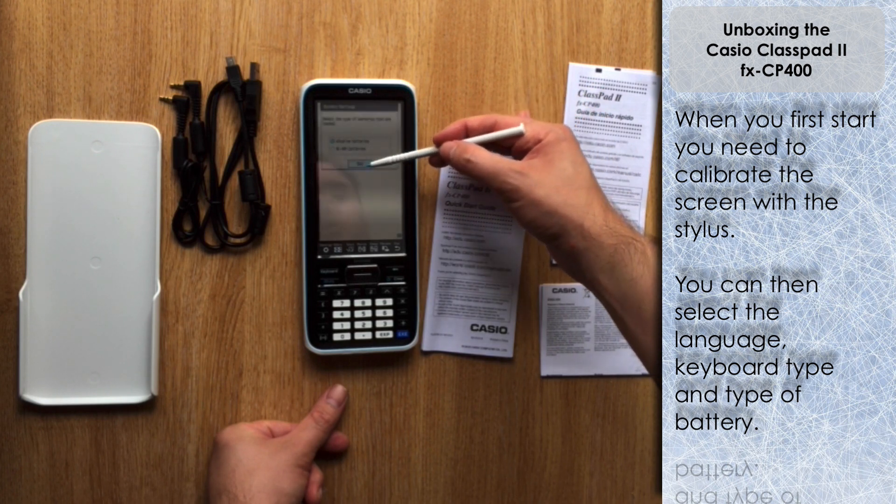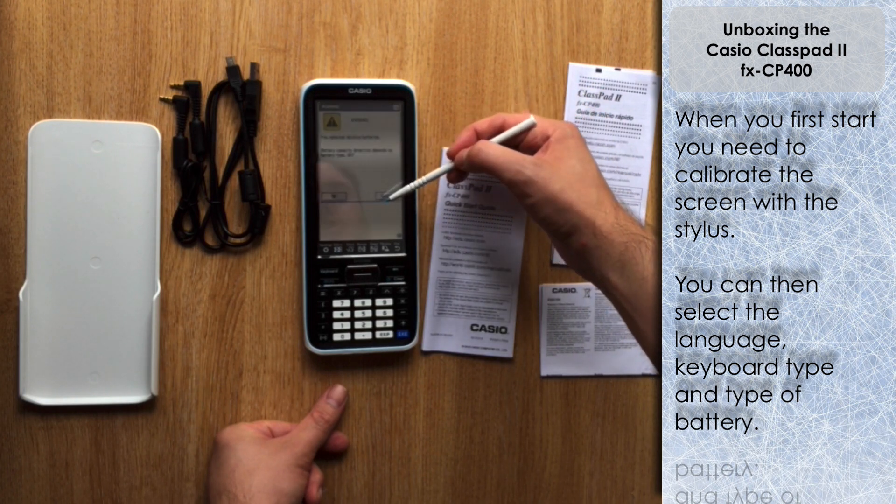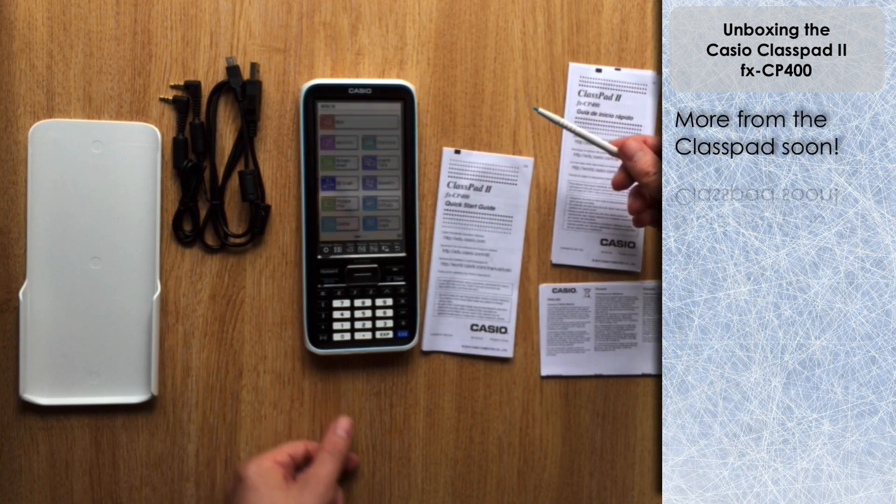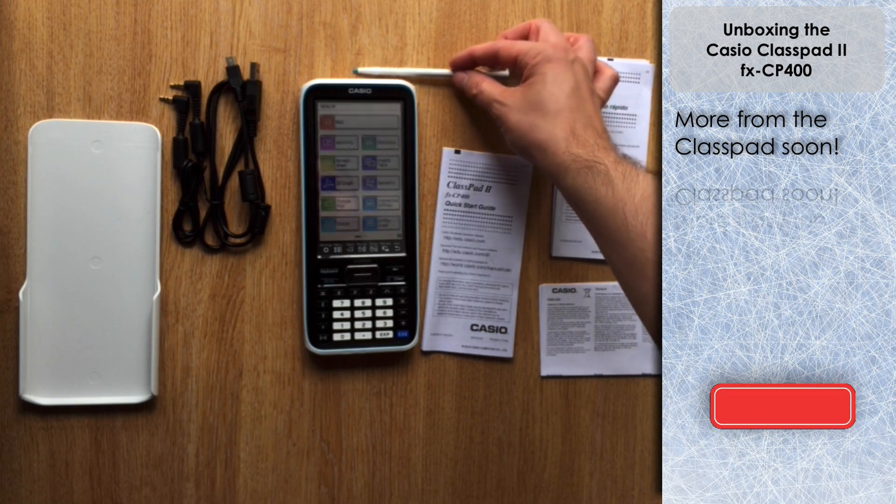It's now asking what type of batteries. The ones included were alkaline, so I'll select that. I'll show what to do with rechargeable batteries in another video. There's a warning that the estimated battery life duration requires you to select the correct battery type in order to get an accurate estimation of how much power you have remaining.